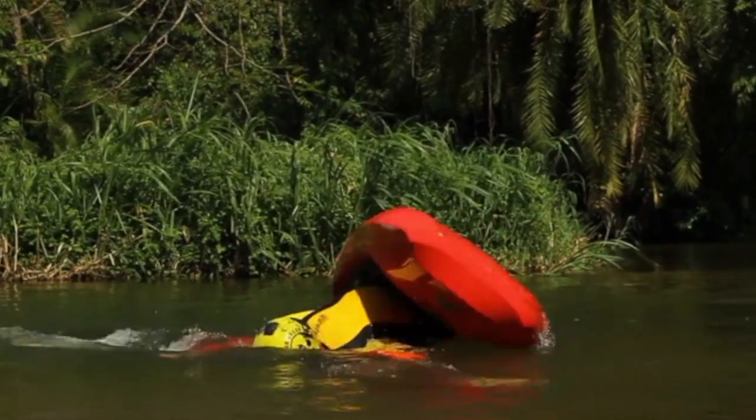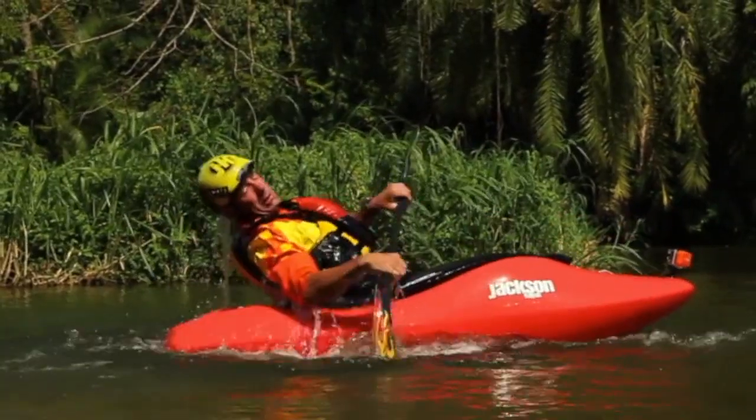To practice the air screw in flat water, you want to practice the back deck roll. But instead of really focusing on keeping your head dry on the back deck roll, just practice keeping your elbows in while staying on the back deck and kicking your feet out. This will really help you keep the boat straight rather than make your bow drop in the air screw.